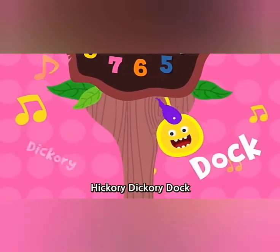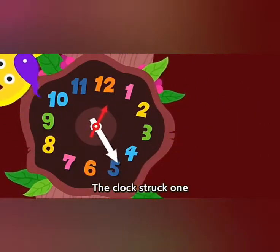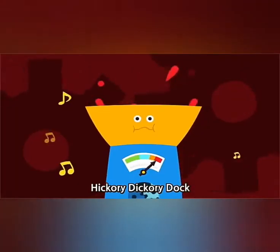Hickory dickory dock, the apple ran up the clock. The clock struck one. One. The apple fell down. Hickory dickory dock.